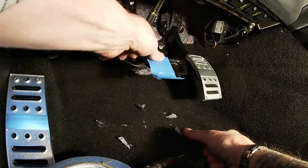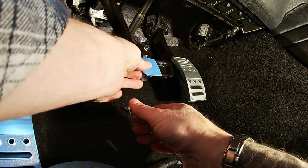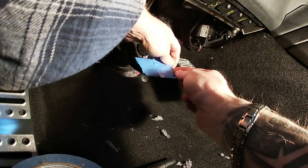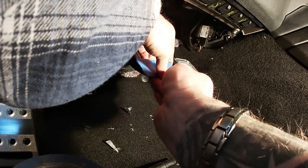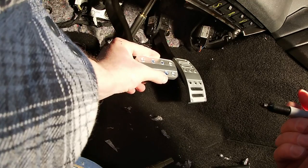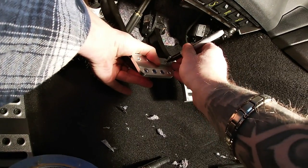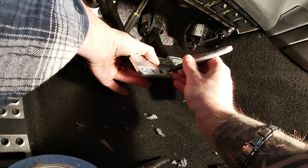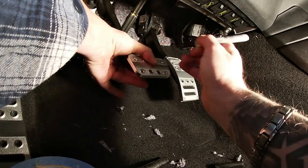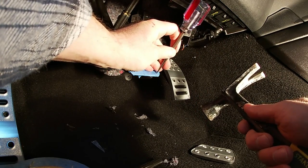Now it's the moment I've been dreading: the brake pedal. Get yourself some blue masking tape — yes, blue — throw it on there, get a black marker, put the brake pedal on so it fits around the edges, and mark the centers of all four holes that you will need to drill. Make sure you get each one in the center.